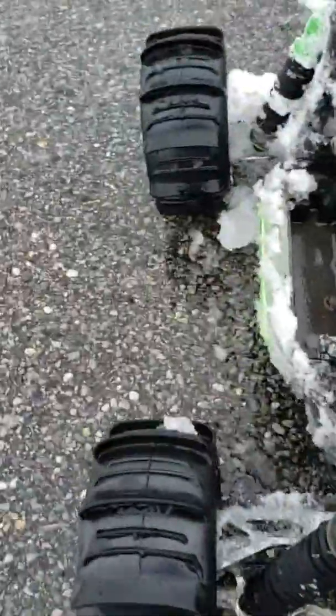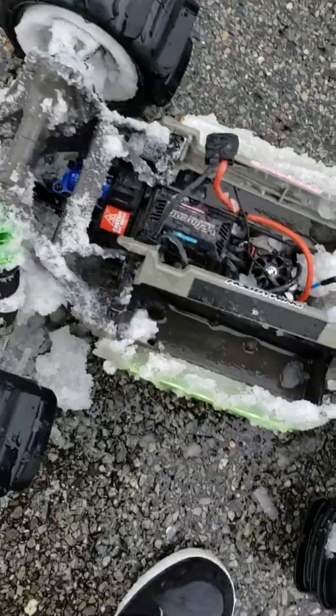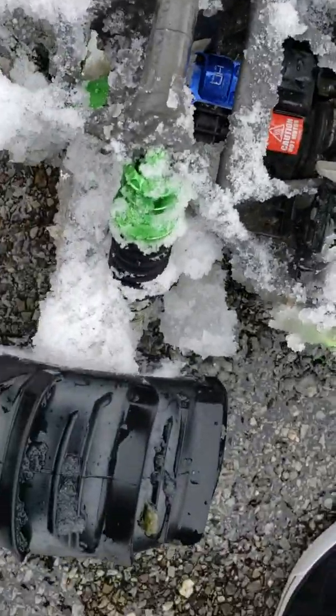There's a ton of snow in the fuckin' tires. Back suspension squatting from all the fuckin' snow.